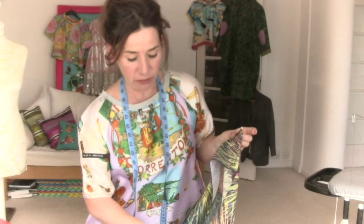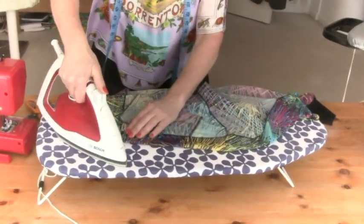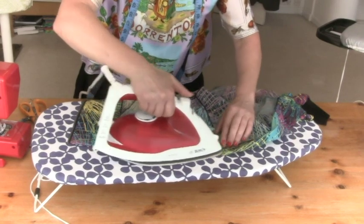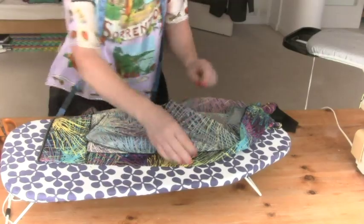Before I press that hem I'm going to overlock the edge — or you can zigzag or use bias binding. Now before we even entertain the thought of stitching our hem we have to press it into the final position. So this is the moment for doing it. You might just catch a little bit of your pocket but don't worry about that. What is important is that your side seams are lined up.